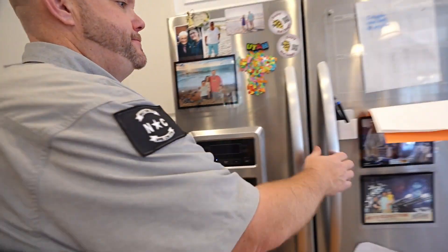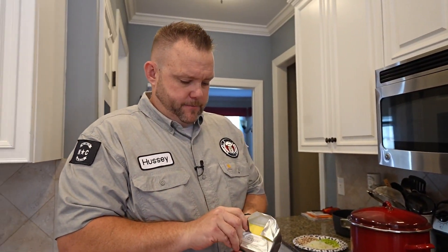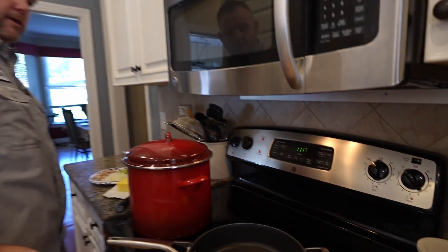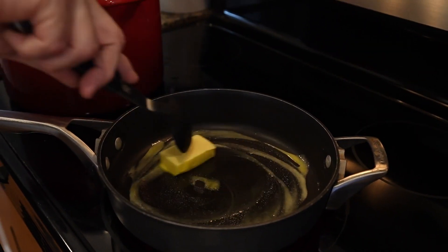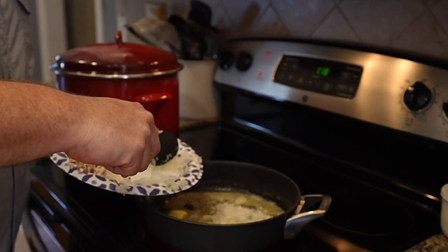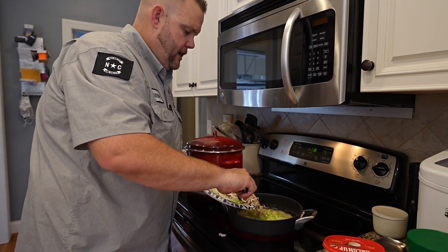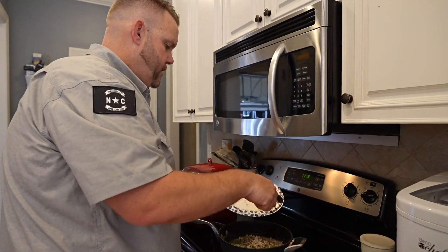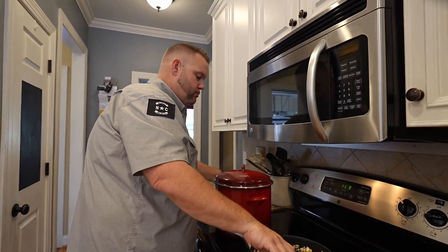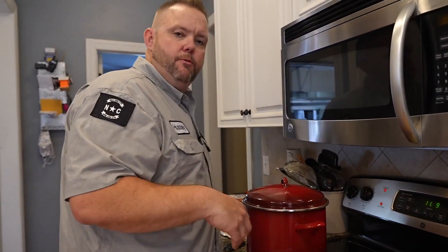I need some butter in here. Good old Kerrygold butter — love this stuff. I'm going to throw a big old hunk of butter in there — grass-fed cows. We got our hunk of butter down and ready. I'm going to take about half a cup of our onion, about a quarter cup of our celery, and then our mushrooms. This is going to cook down. We'll add a little bit of salt — it helps break down stuff, get the moisture out, starts caramelizing a little bit. We're just going to sauté this for about a couple minutes; we want everything to be nice and soft.